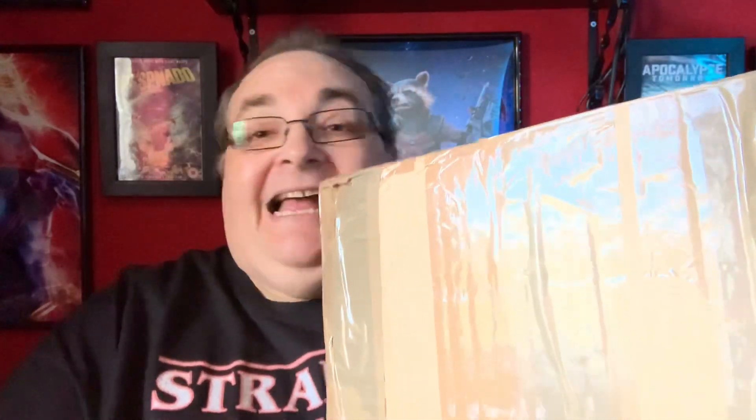Hey everyone! Big Paulie back for a brand new subscriber mail unboxing video. Another really big box, another really heavy box. Let's open it.